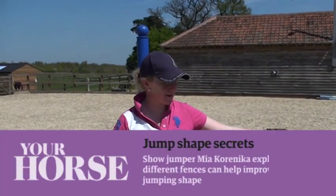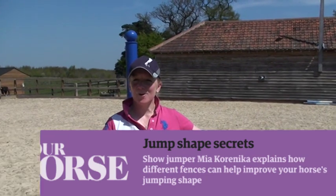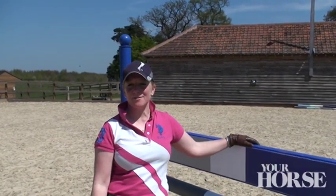Hello, I'm Mia Karenica. Today we've been working on different types of fences and the shape that they encourage or make in your horse, and different things you might encounter in the ring.